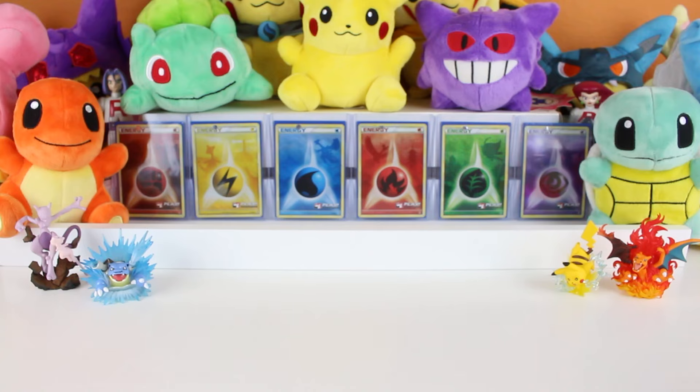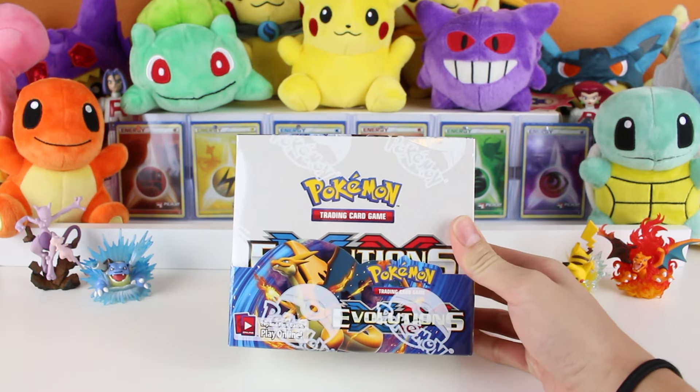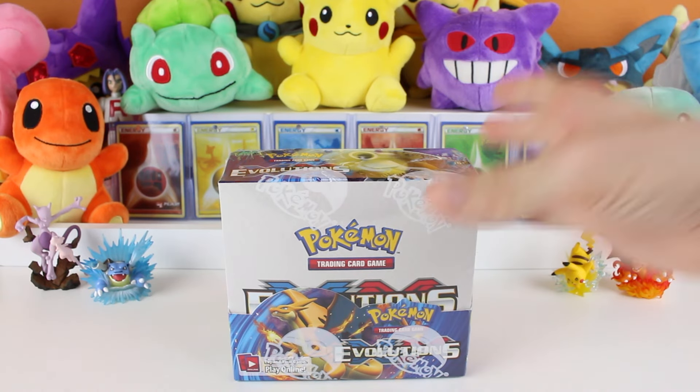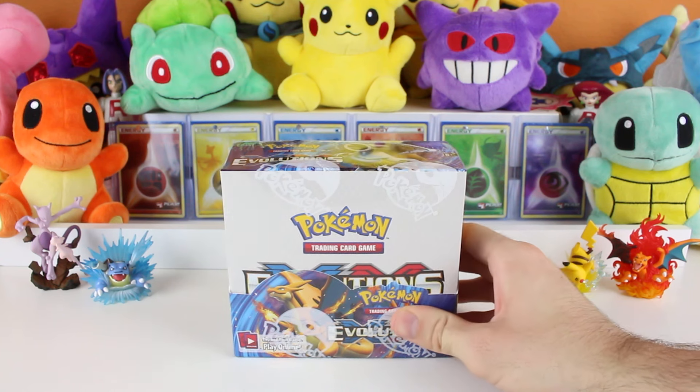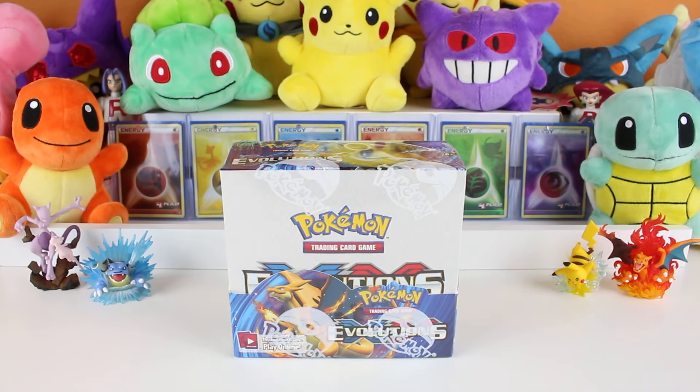What is up guys, Rocket Squad back on the attack and boy do we have an exciting video for you. Today I am so excited because we got our first ever booster box in the mail - XY Evolutions. This is XY Evolutions, the brand new set that everyone is super excited about, featuring reworks of some of the base set artwork.